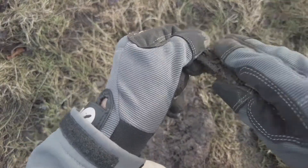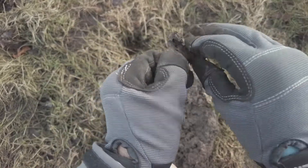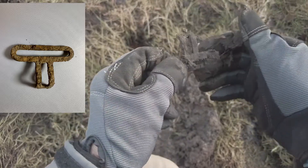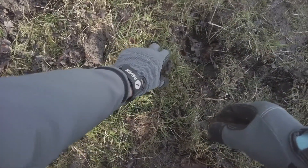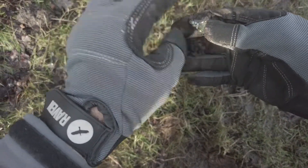This was a very loud, definite signal — I nearly didn't dig it because I thought it'd be trash — but it looks like a buckle, the sort you'd get on a uniform, maybe World War Two something like that. It's really muddy. Yeah, I think that's what that is.